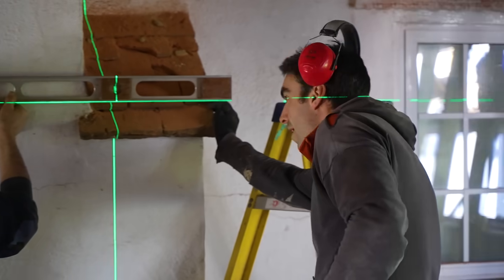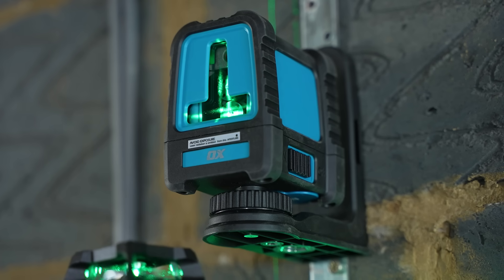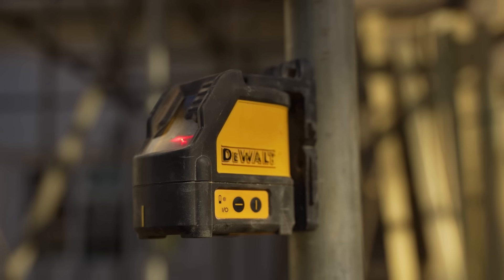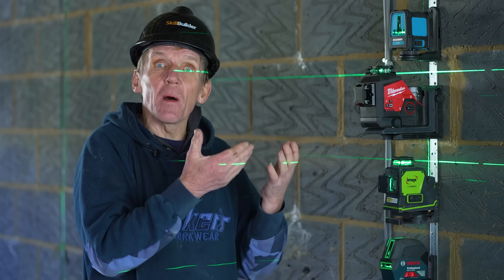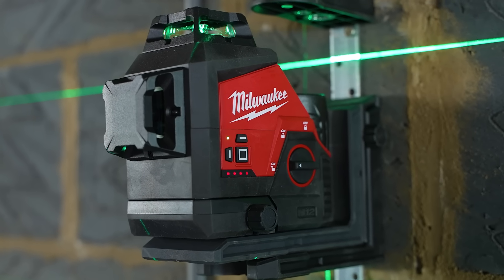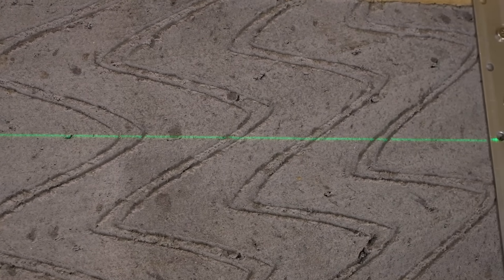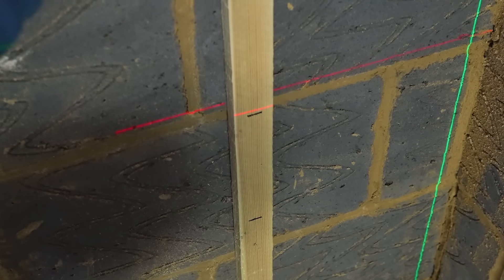A lot of people are going for the green laser now because apparently you can see green better than red. To some extent I think the visibility is determined by the voltage of the battery. The Milwaukee, which uses a 12-volt power tool battery, is by far and away the brightest of the green beams. But let's have a look at the red beam — is it really any different?